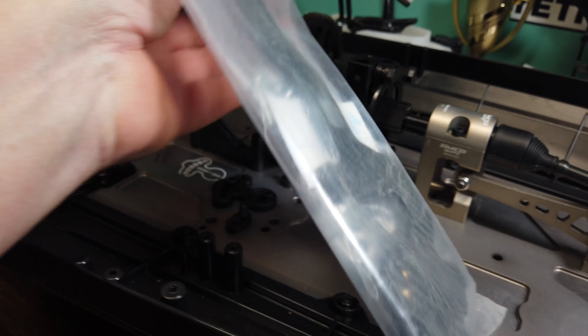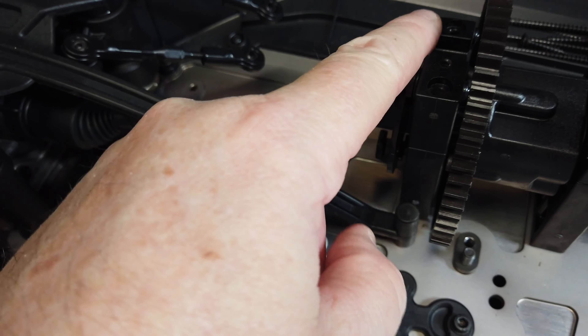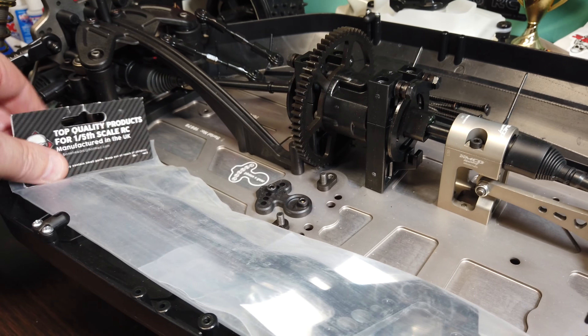I decided to do the brake assembly mount, which has an extra stiffener piece that hooks from the brake assembly right here. This goes over this area and connects right up here to the top, adding some extra support for this area. Decided to go with that.